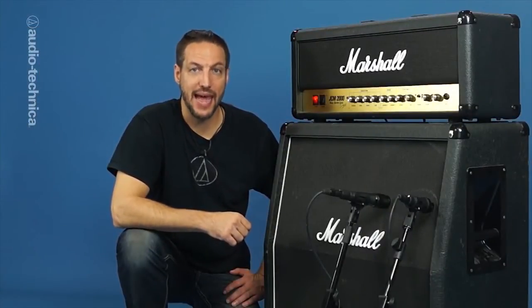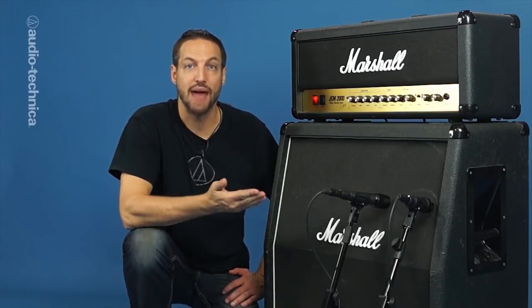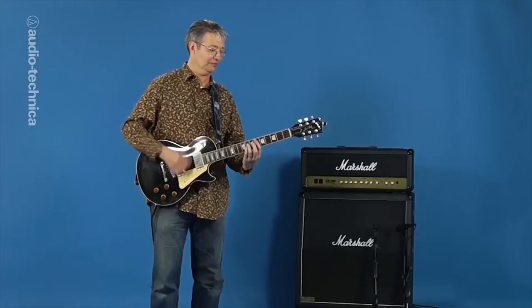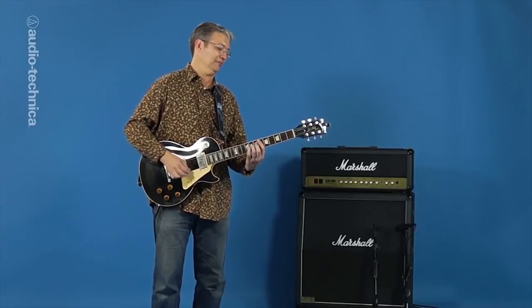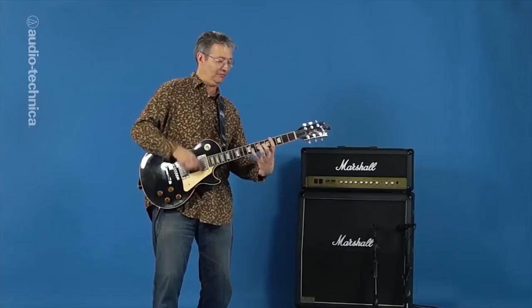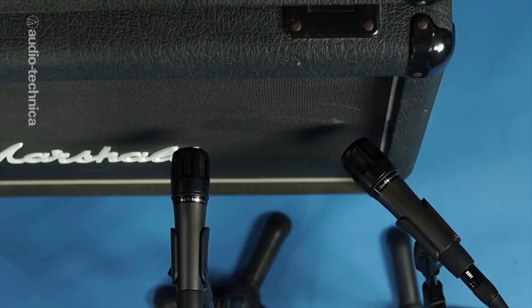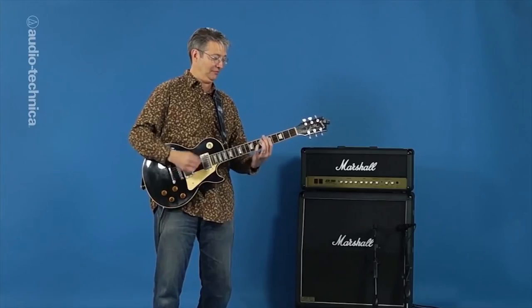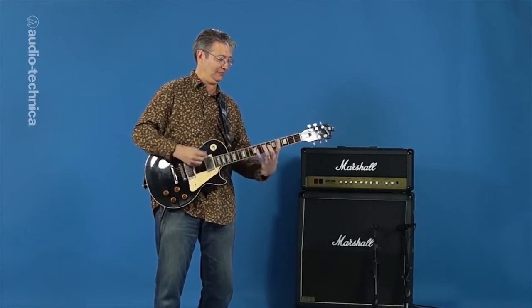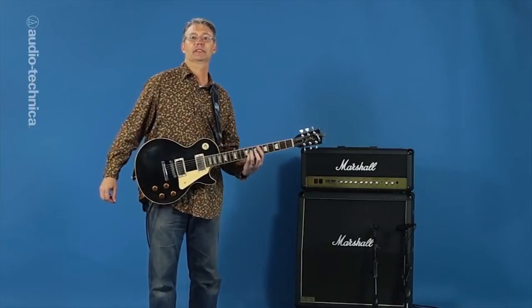One of the most effective ways to mic a cabinet is by using two dynamic mics on one speaker. Here we have two ATM-650s in this arrangement. The first mic is aimed straight ahead at the sweet spot of the speaker cone to capture the brightness and mid-range edge. The second mic is placed at the outside edge of the speaker at a 45 degree angle, roughly parallel with the speaker cone. This mic rarely sounds good by itself, but it fills out the low end, stays in phase, and when combined with the other mic, allows control over the tonal balance.